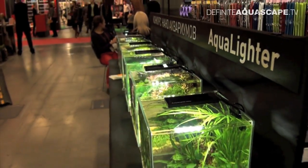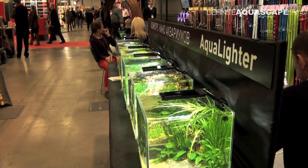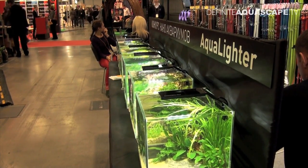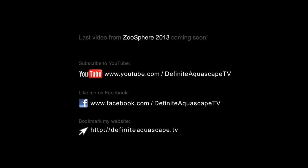It is also worth noting that all Aqualighter lamps are waterproof, so you can even immerse them in water for a short time. If you like this video, please share it with others. You can also subscribe to my YouTube channel, like my page on Facebook, or bookmark my website to be updated about new videos. Thank you for your attention. This was Piotr Kieszkowski from the Aquarium Television Definite Aquascape TV.